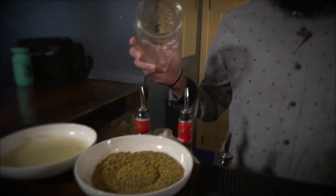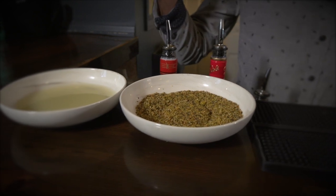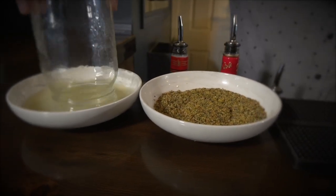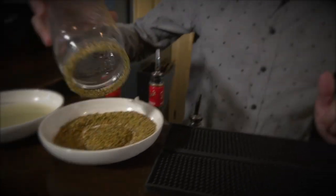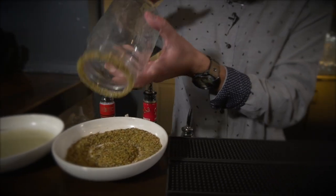So to make a Caesar, you start with the rimmer. The classic rimmer is just celery salt, but today we're using lemon pepper and Montreal steak spice, in our one liter mason jar. Dip it in some lime juice, nice and wet, nice and moist. Shake off any excess.